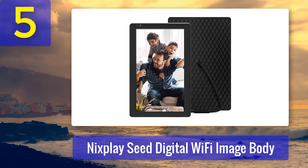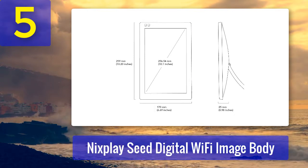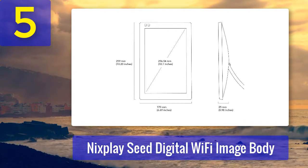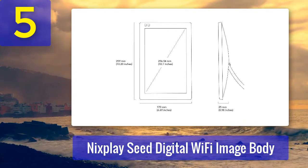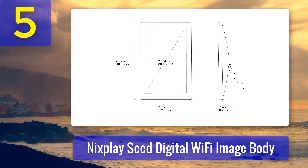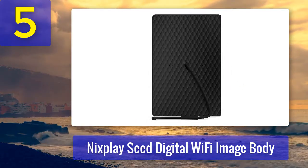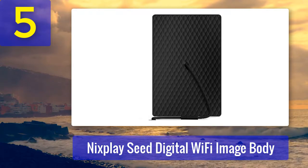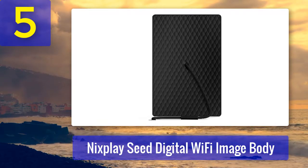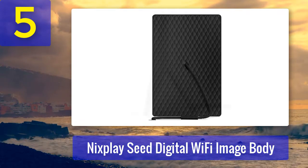This Wi-Fi digital photo frame is packed with handy features you may have never seen before. It's compatible with iPhone and Android devices, comes with 10 GB of free online storage, and displays your imagery in the best light possible. It even makes photos look high quality thanks to the 1280 by 800 HD resolution and 16:10 aspect ratio. You can customize photos and alter settings using the Nixplay mobile app or add photos to the 8 GB internal memory.